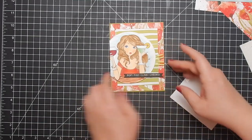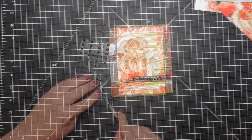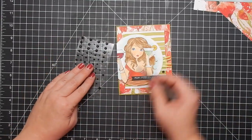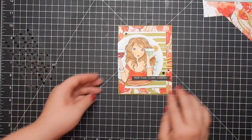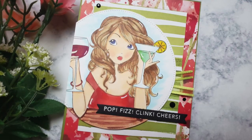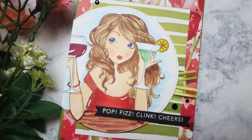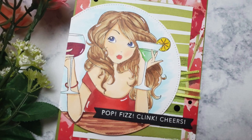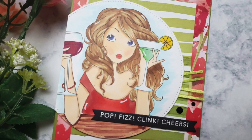From one of the Tailored Expressions stamp sets — the strips — I stamped those out a long time ago in Hina Boston White, cut them out, and set them aside. I pulled from that stash and found 'Pop Fizz Clink Cheer,' and it worked out perfectly. Then I added some gemstones. If you're interested in any of the products I used, they will be linked below. Please let me know what you think of this card and this new collection from Stamping Bella, and I'll catch you guys next time — bye!